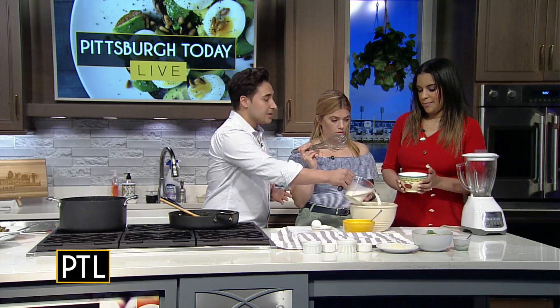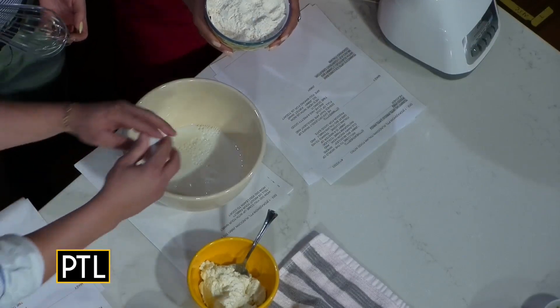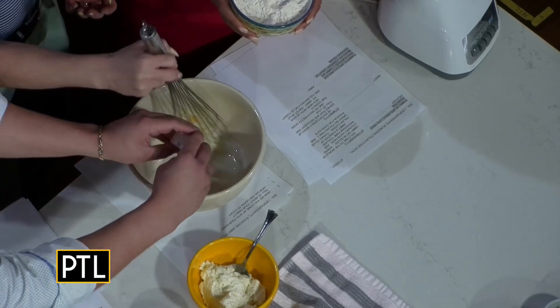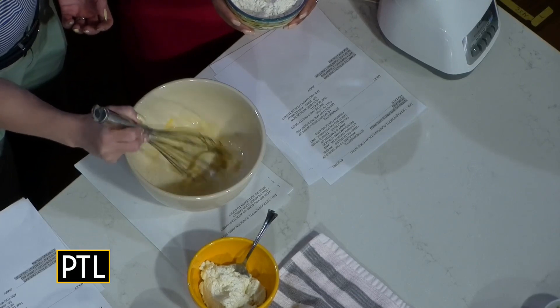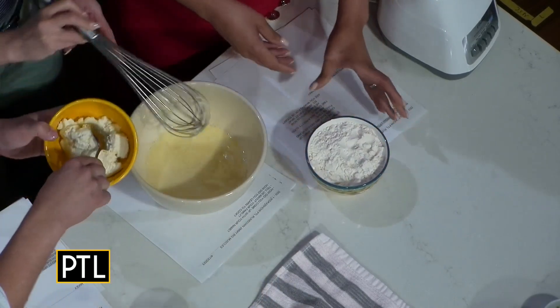Every place and region has their own different recipes. First I'll add in milk, and you can start stirring once I add in these eggs. So you're going to do that until the eggs are all whisked together in there. And then the next thing you're going to add is this fresh ricotta right here.